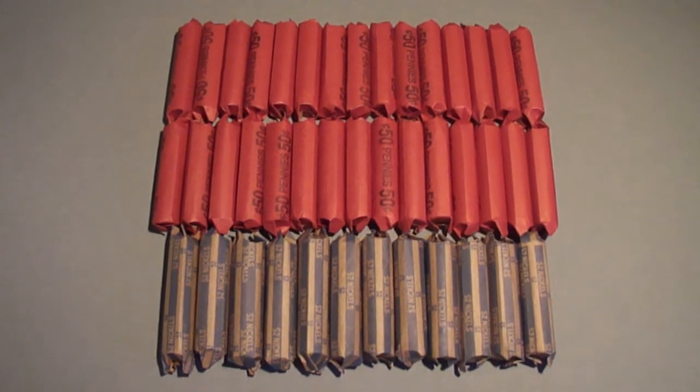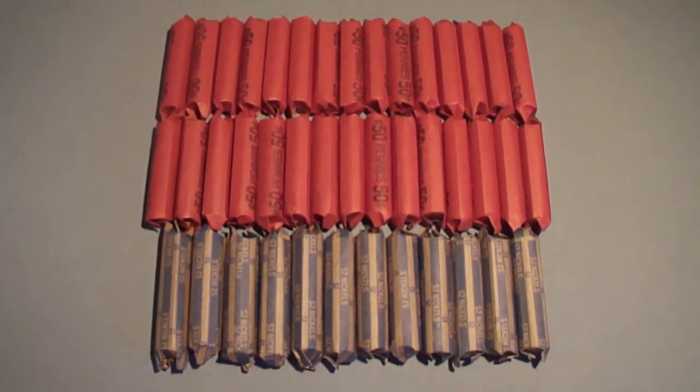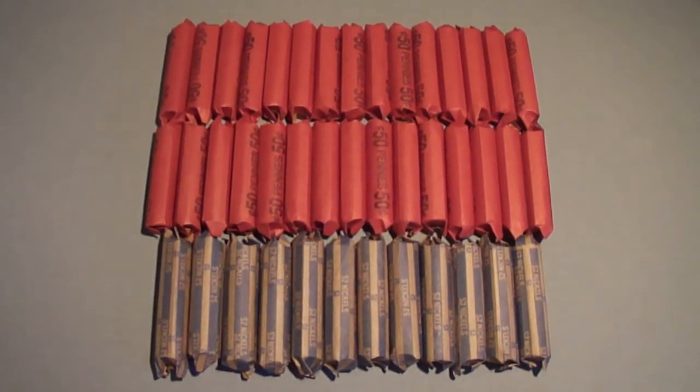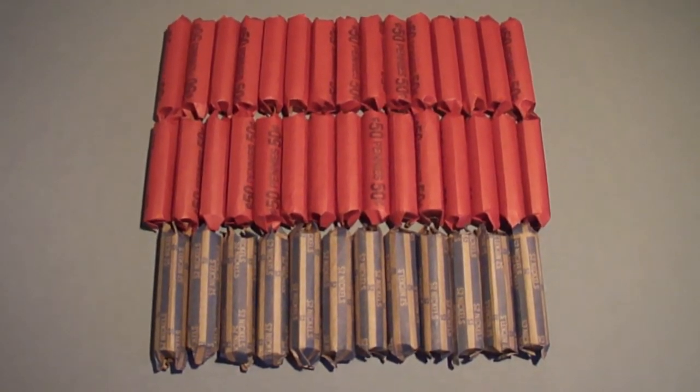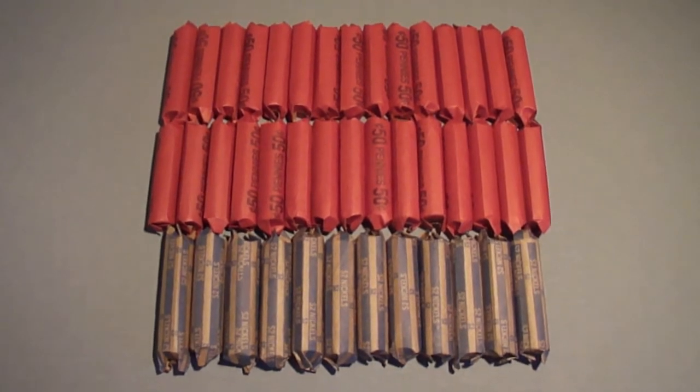I'm pretty much just looking for wheat pennies, error coins, anything older. Same with the nickel rolls - any worn nickels, errors, proofs. I'll open up these rolls and see what I can find.